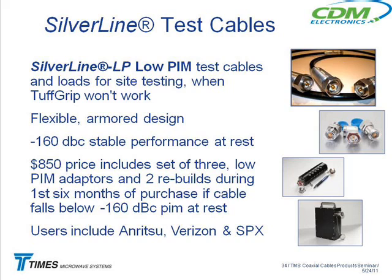It comes with a kit of adapters as well. There's one price on this: $850 for the cable and the kit. If it fails out in the field within six months, we'll rebuild it for you twice or replace it — we want to learn more about what their problems are in the field. Normally they use a corrugated cable as a PIM test cable, but after one or two uses they just throw them away.